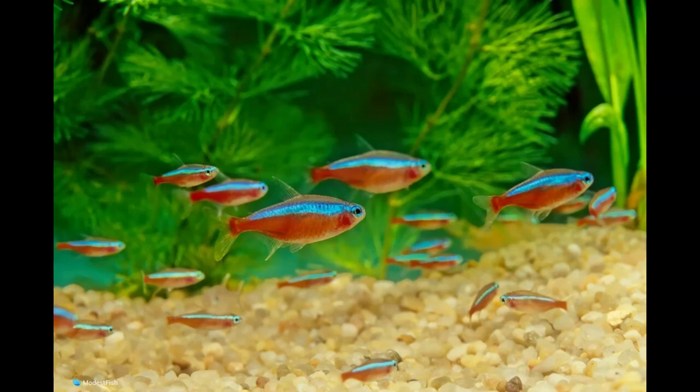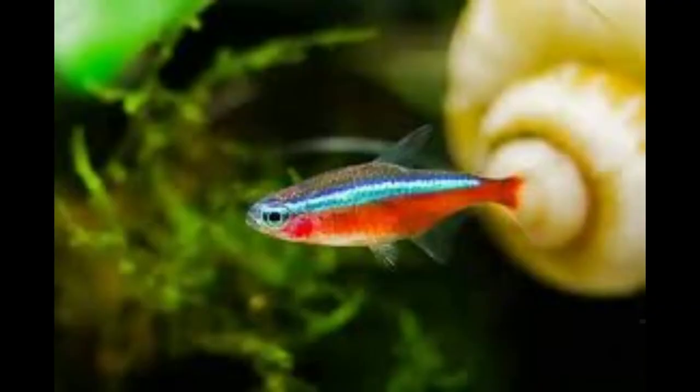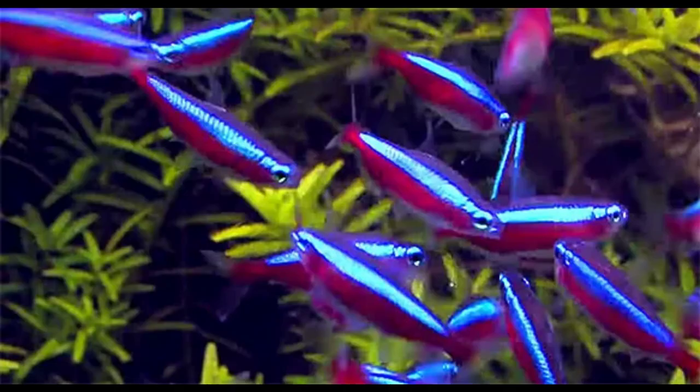The cardinal tetra is a tropical freshwater fish that is one of the most well-known and loved small tetras. Similar to the neon tetra, it comes from the Paracheirodon genus of the Characidae family and is scientifically known as P. axelrodi.